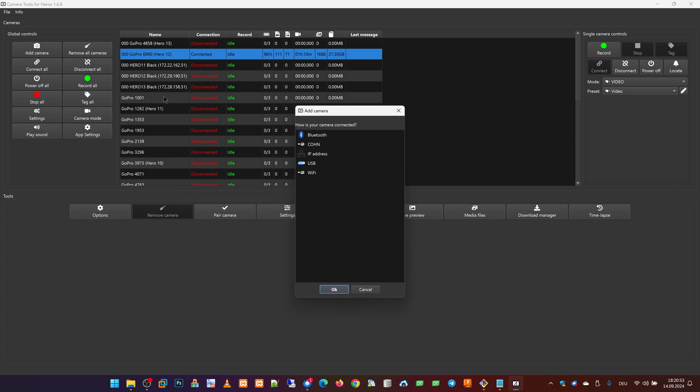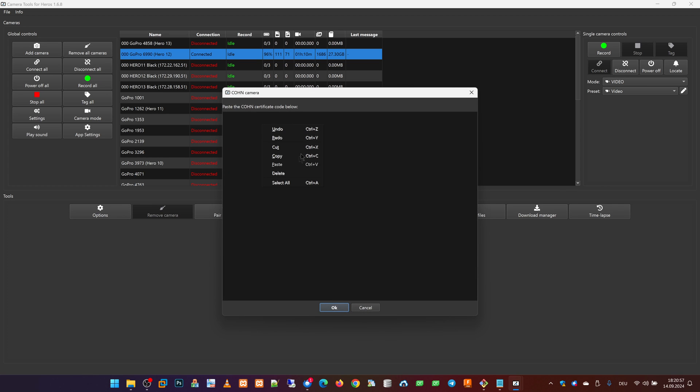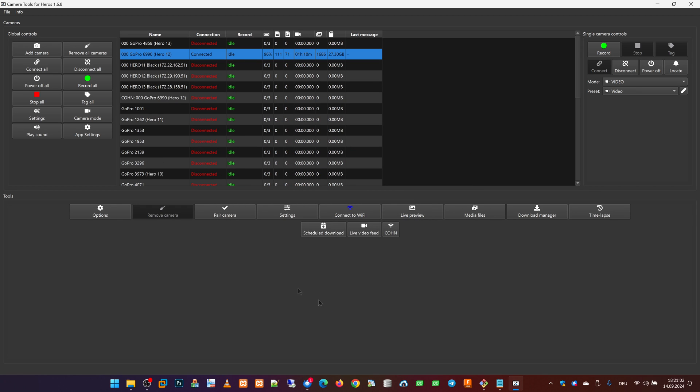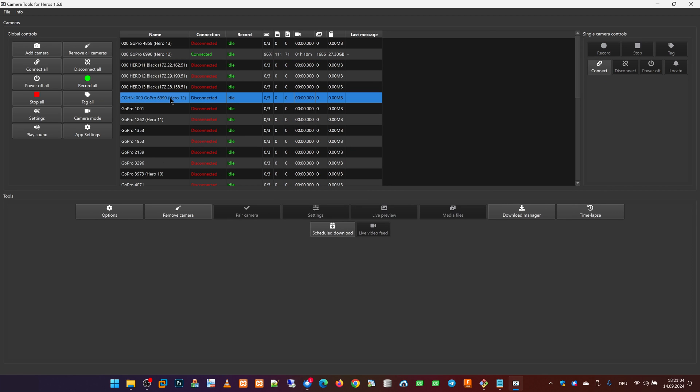We click on Add Camera, then we select Cone. Here we enter the certificate data and press OK. Now a camera named Cone appears here.